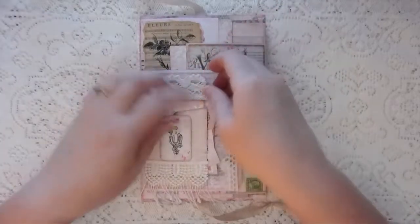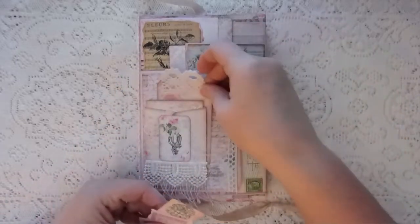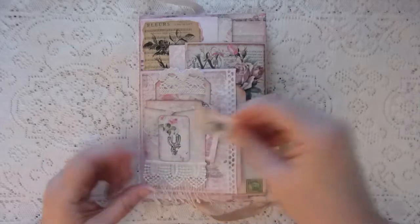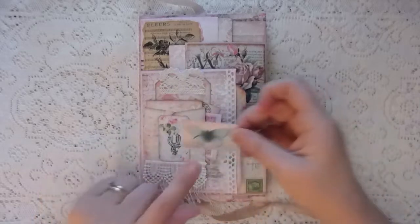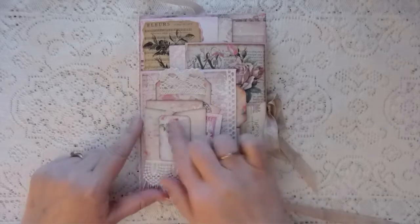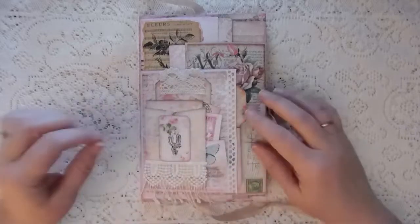I've got a little pocket coin envelope here with a little journal card inside. I've made it a tuck so I've got lots of goodies tucked in here. I've got a little tag with some crochet trim and some little pieces from the ephemera in this kit — I love these butterflies, they are so cute.